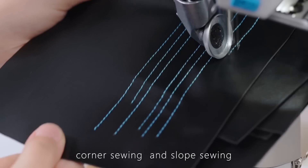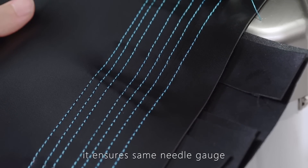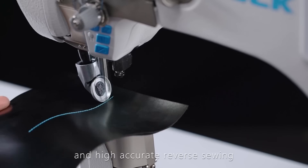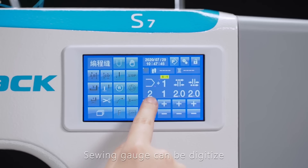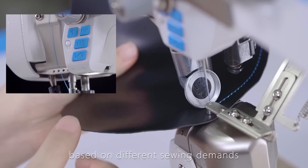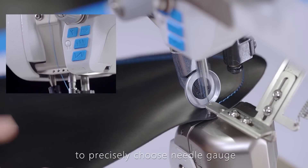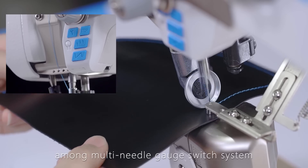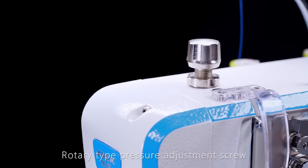The machine accommodates different fabric thickness, corner sewing, and slope sewing, ensuring the same needle gauge and highly accurate reverse sewing. Narrow stitch avoids thread loosening. Sewing gauge can be digitally adjusted under programmable sewing mode based on different sewing demands. A fast key on the machine head allows precise selection of needle gauge among the multi needle gauge switch system.